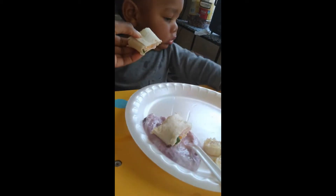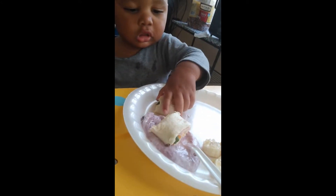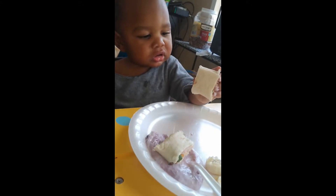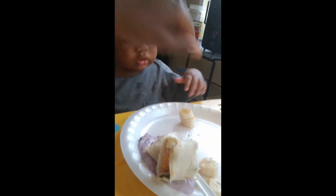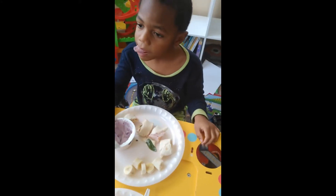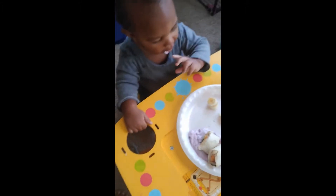Can you try it? Take a bite. Come on, I'll try your banana — come on!